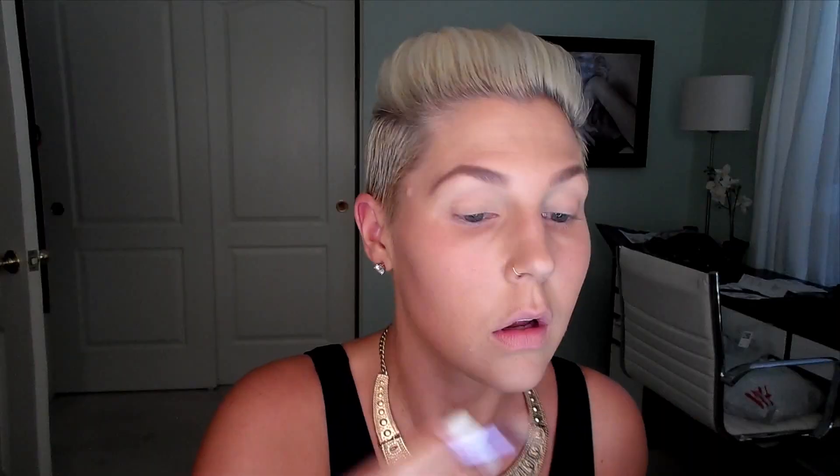For eyeshadows we're going to use the Urban Decay Naked 2 palette. We're going to start off with the color Half Baked, which is a beautiful bright gold color, and I'm just going to be applying that all over the lid as a nice base color. We really want to keep the eyes simple and bright — putting that on the lid really opens up the eye area, makes them seem bigger and brighter, and it's a nice pop of color without being dark. I'm also going to be using a pencil brush and applying it underneath the eye as well.